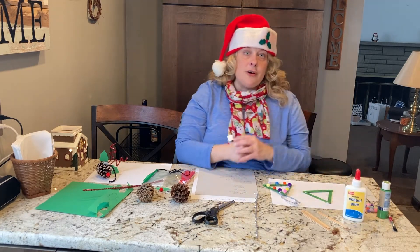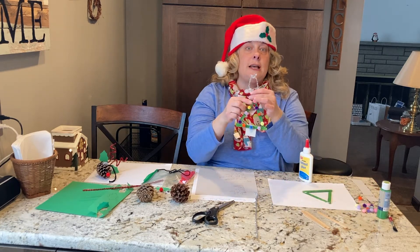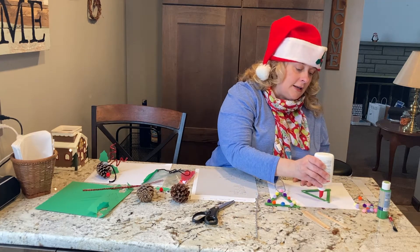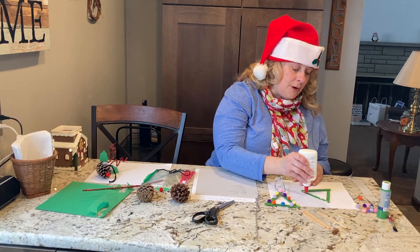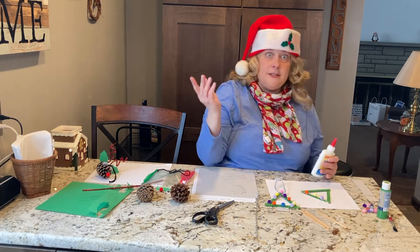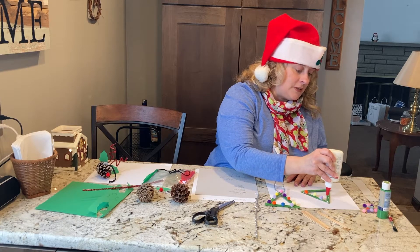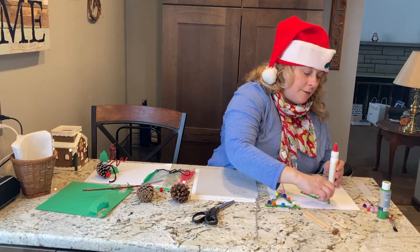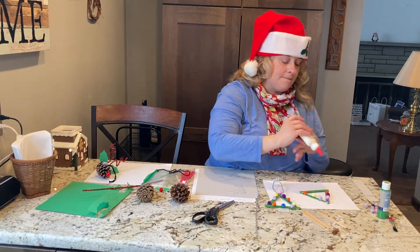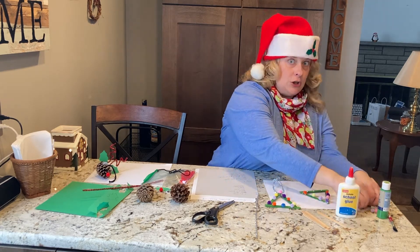Now that we have our tree, we can't pick it up yet because it's drying, so now we need to decorate it. I chose to use some colorful pom-poms to look like the lights on a tree. You just need a little dab — I put about three on each side, and I put maybe one bright one at the top to be the star. At the very bottom you can also put some on, and you need your tree trunk, or it's just going to look like a triangle.